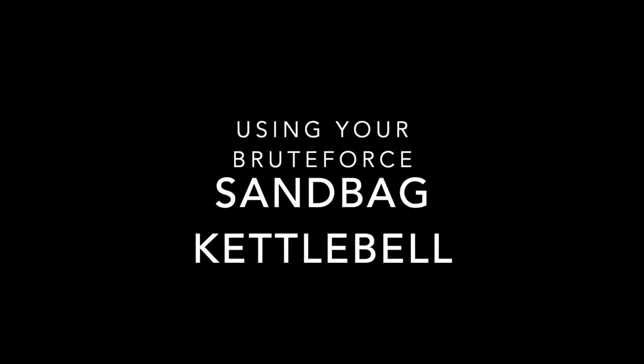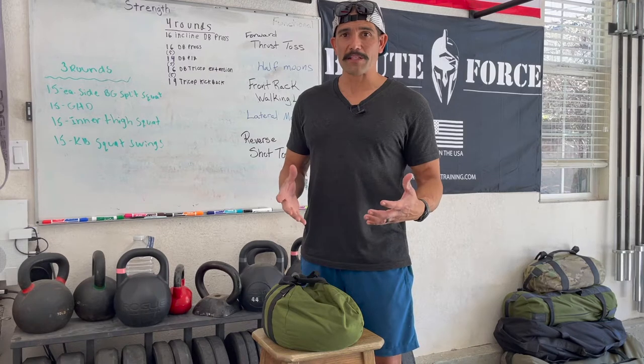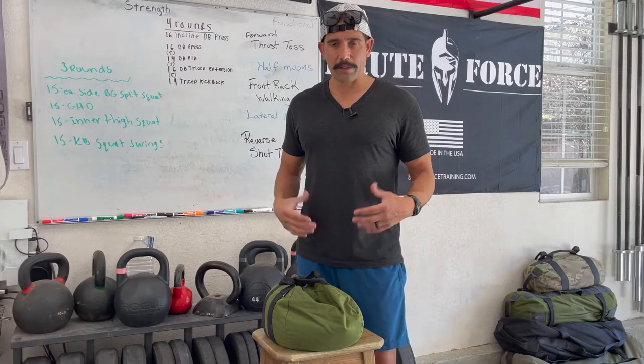Today I'm going to go over a sample workout using the sandbag kettlebell. A lot of people ask or comment about it — what do I need a sandbag for? I have weights, kettlebells, barbells. I'm going to show you movements that are a little bit unique to a sandbag. Some of these you can do with a medicine ball, but the sandbag has a grip. You can take them anywhere, travel with them — they're pretty convenient.